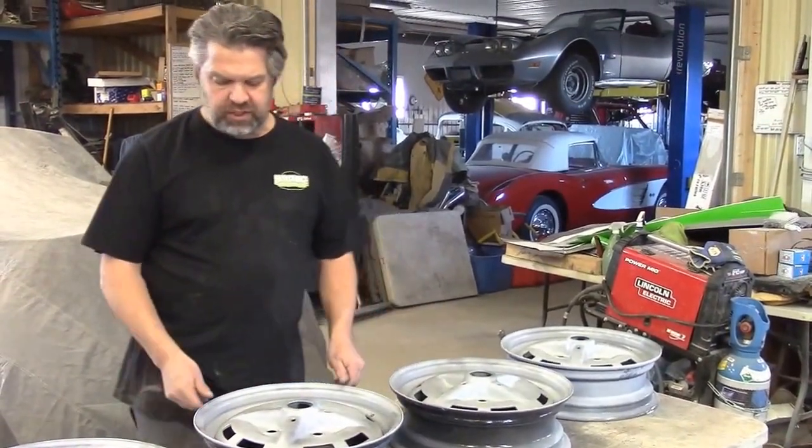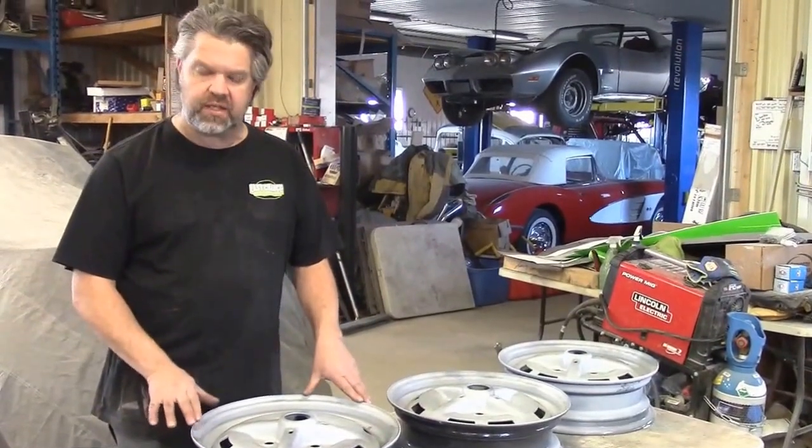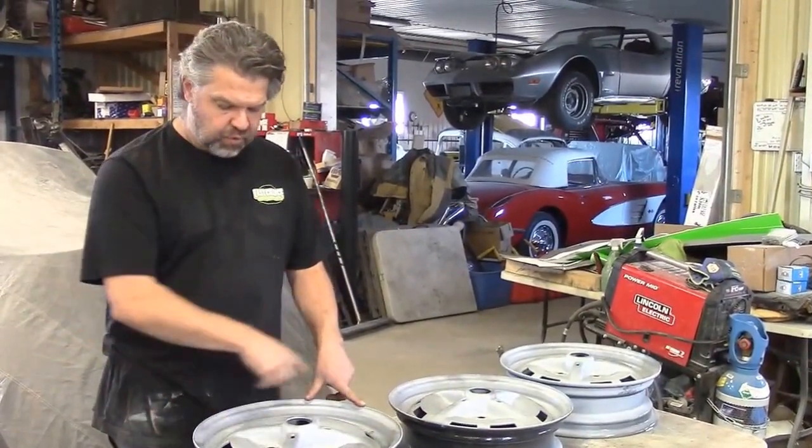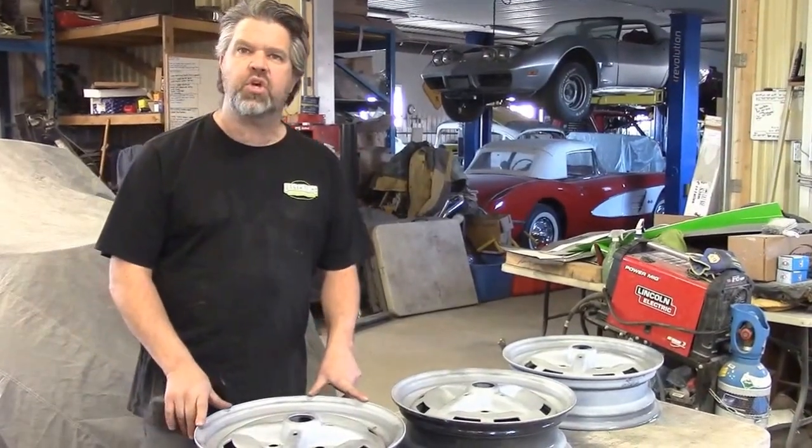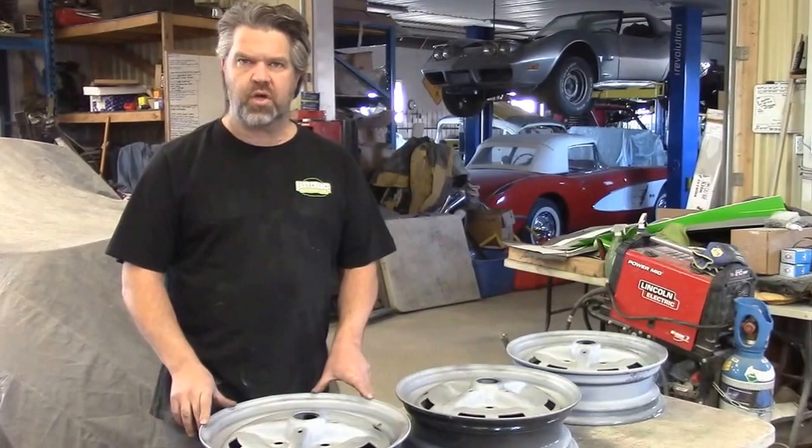So just a quick little update. These are the wheels for a '78 Volkswagen Super Beetle Convertible — the Volkswagen sports style wheel. I thank you for watching. I'm John from LastChanceAutoRestore.com.